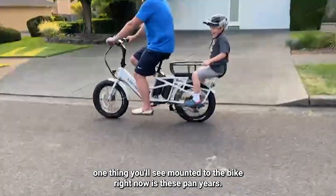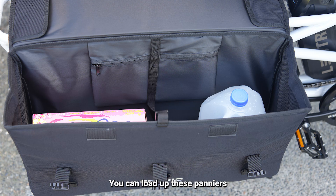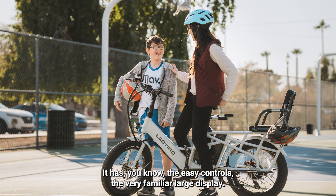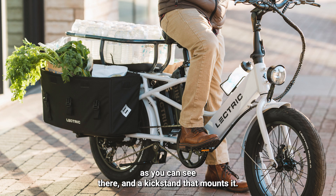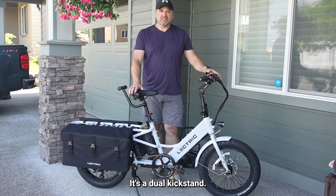One thing you'll see mounted to the bike right now is these panniers — another option where you can load up a lot of groceries and things and be good to go. Typical in Electric tradition, it has metal fenders on board, easy controls, and a very familiar large display so you can see everything. There's an interesting chain setup, and a dual kickstand — as you can see, it's mounted and standing by itself.